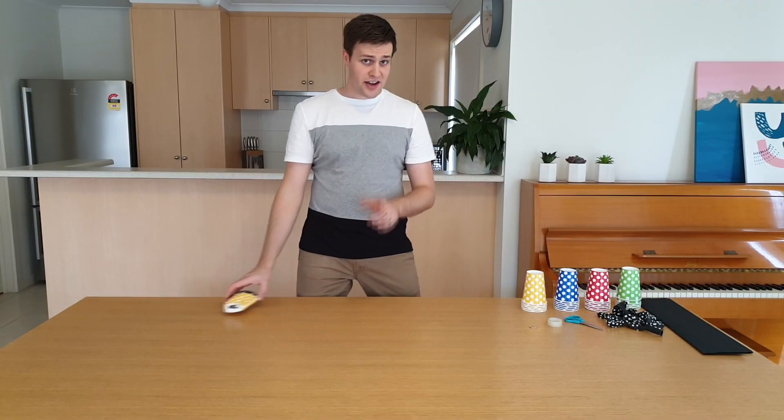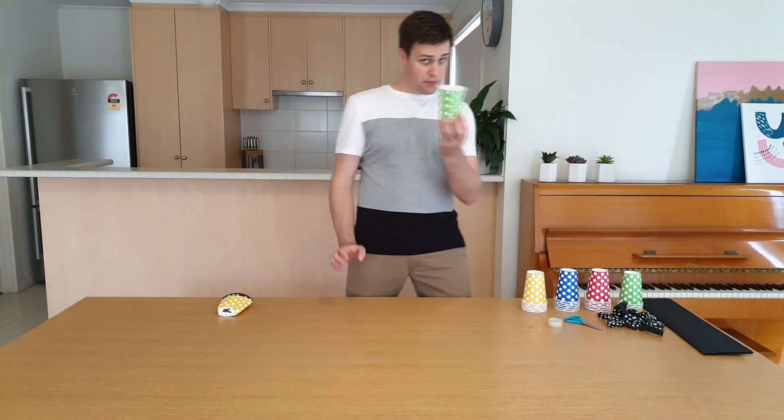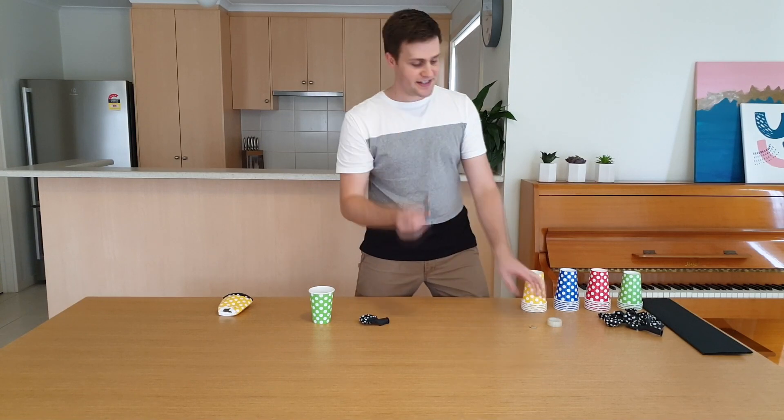To make the small air cannon, you're going to need to grab a few things: a paper or plastic cup, a balloon, some scissors, some tape, and a coin.